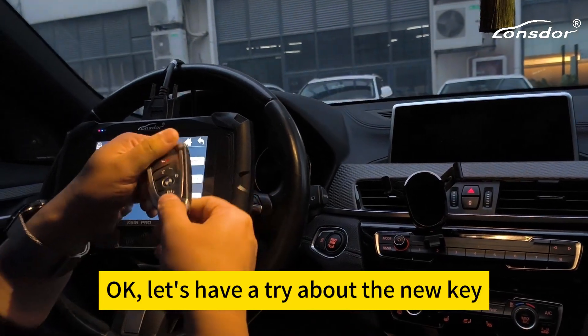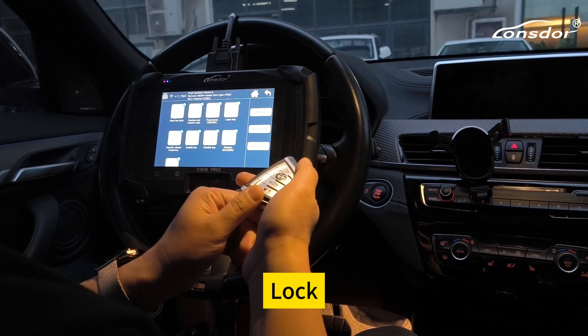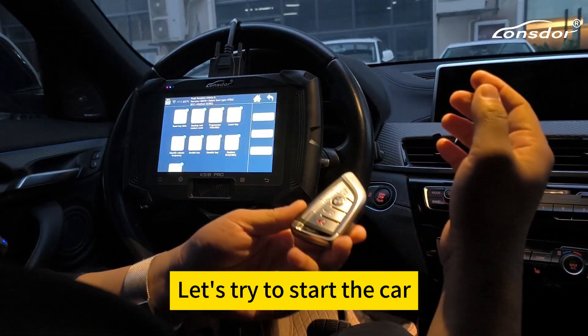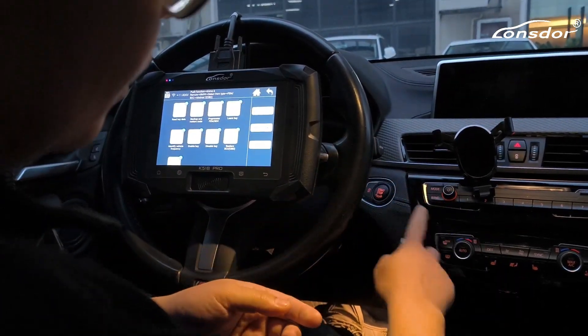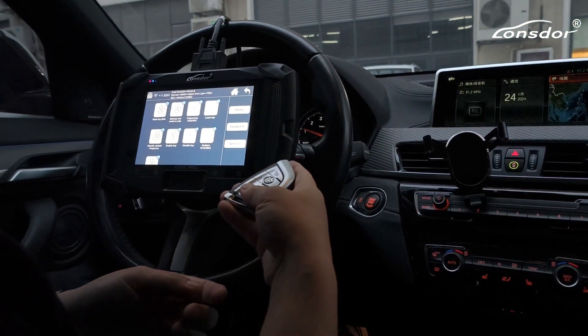Okay, let's have a try with the new key and let's try to start the car. Okay, thank you.